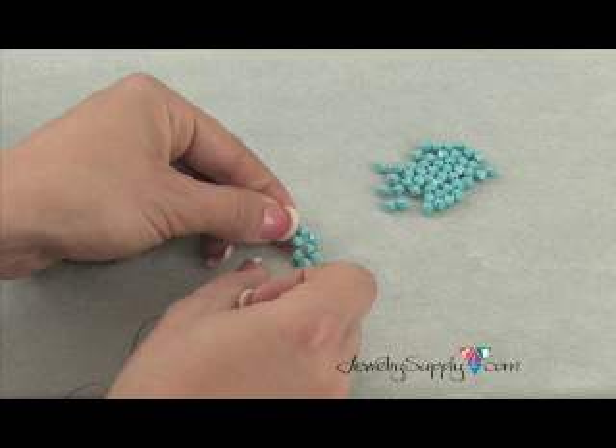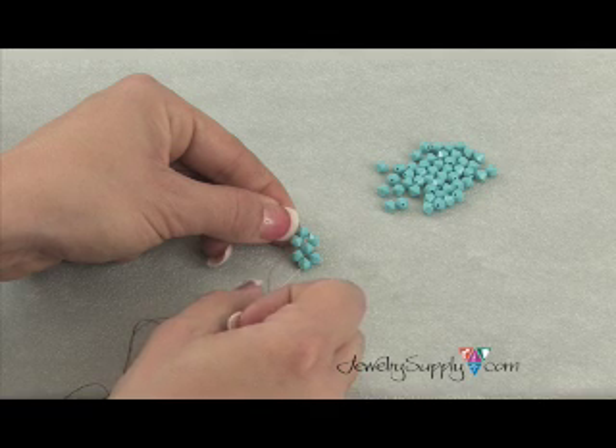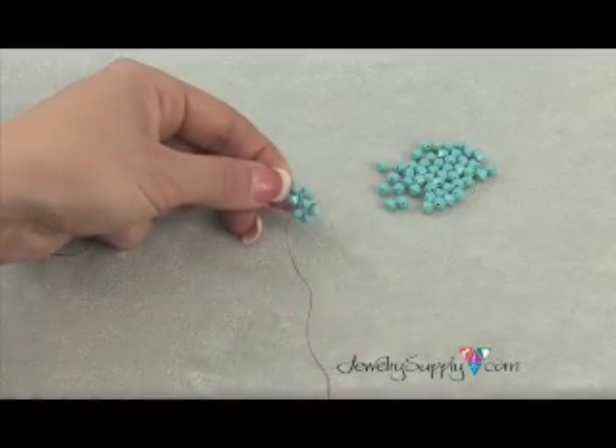Believe it or not, that's all that there really is to right angle weave. You are doing loop-de-loops, going in and out in opposite directions with every single beading unit. So let's go through a couple of these and see what a whole length of right angle weave looks like.